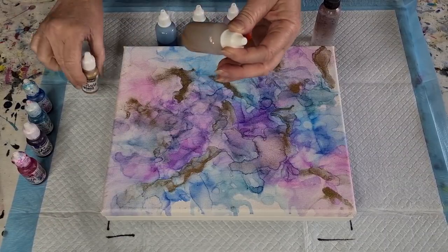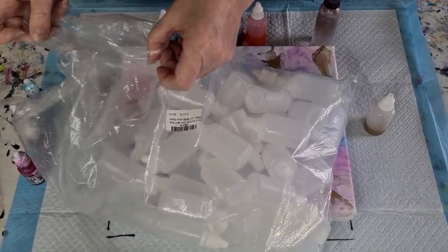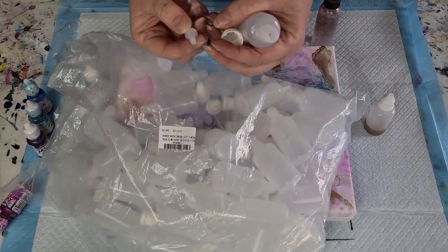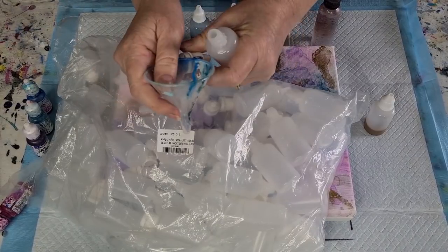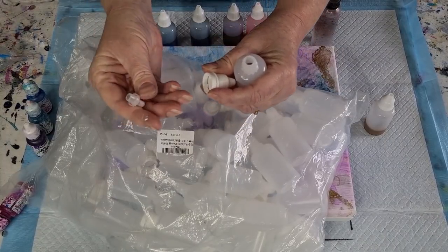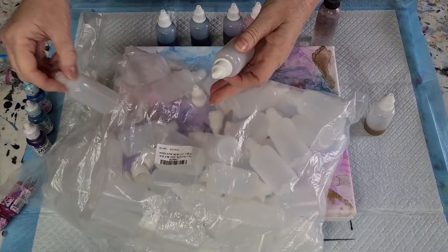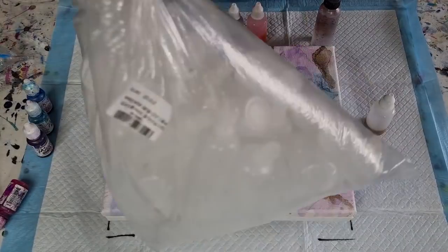These bottles I bought from Amazon — I got a big bag of them. They came just like that with a lid and then some extra pieces. I used a little funnel to put the dropper tip in, poured my alcohol in, dripped my ink in, pushed the little top on, broke that off, and then put the lid on. It took me a while to work out how to assemble them.